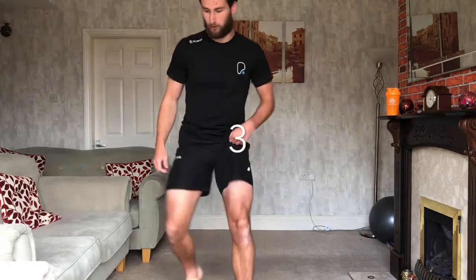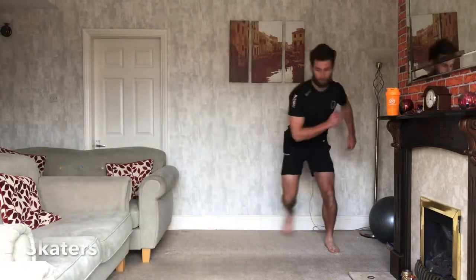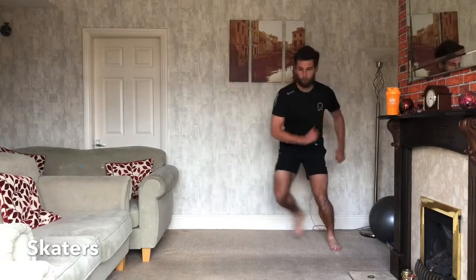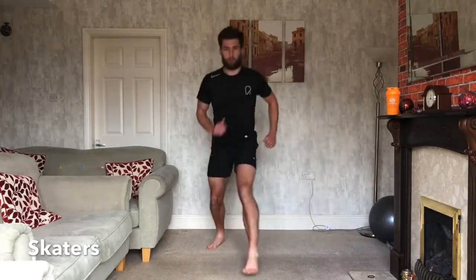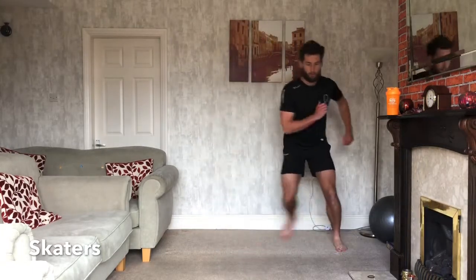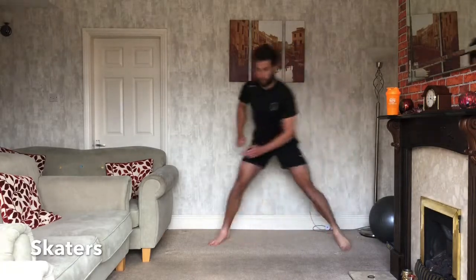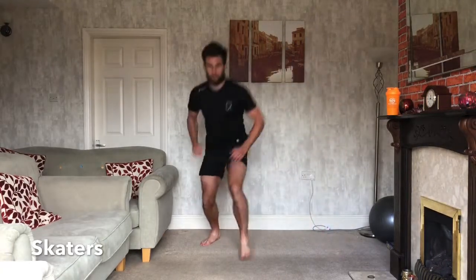So 45 seconds, ready? 3, 2, 1, off we go. So we're skating left, right, forward, back. If you struggle with one direction, or if going side to side hurts your knees or anything like that, then just go forwards and backwards equally. Swap yourself over if it's the other way around. If you can, reach down to the left and the right, forward, back.